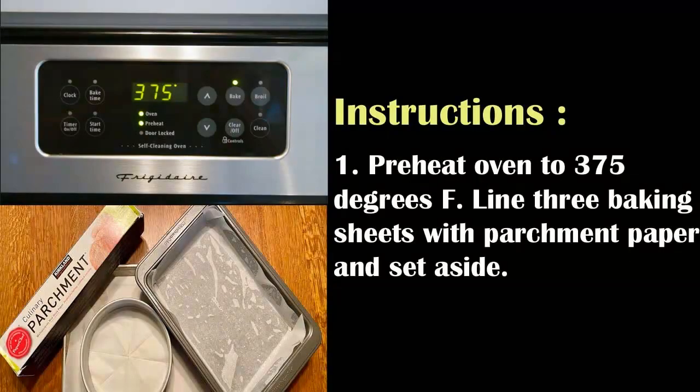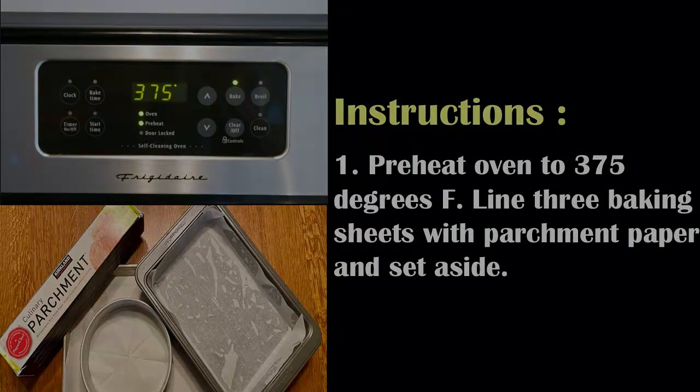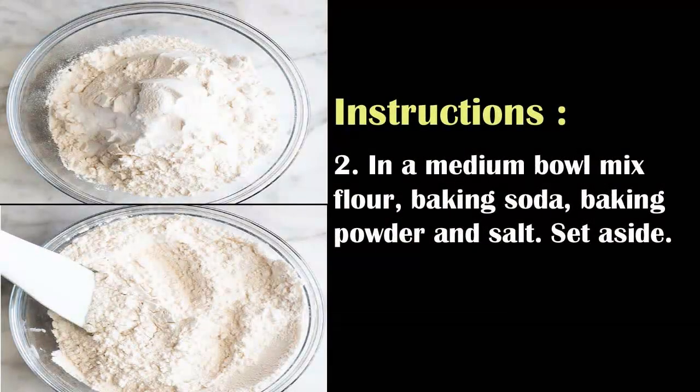Preheat oven to 375 degrees Fahrenheit. Line three baking sheets with parchment paper and set aside. In a medium bowl, mix flour, baking soda, baking powder, and salt. Set aside.